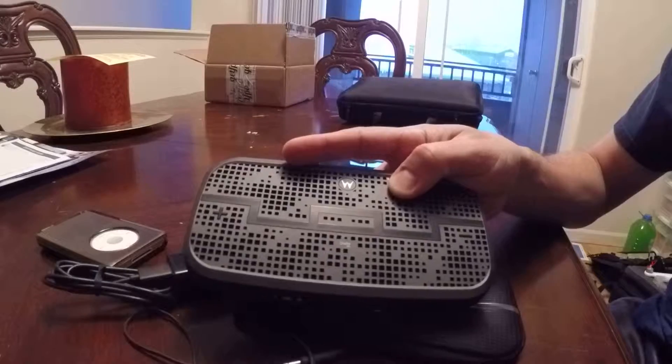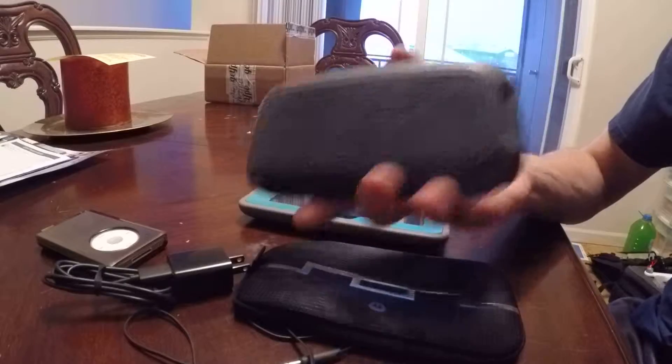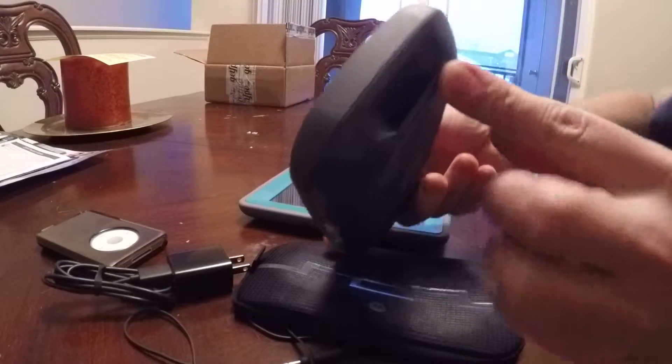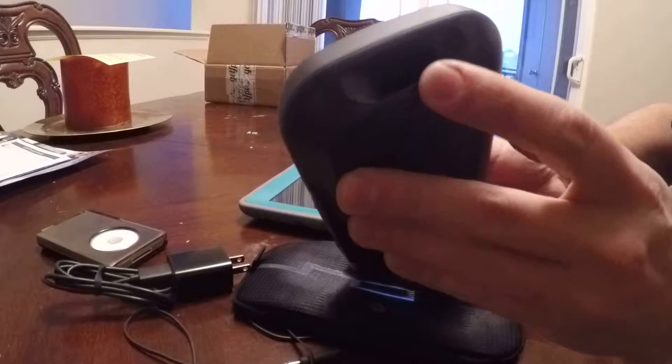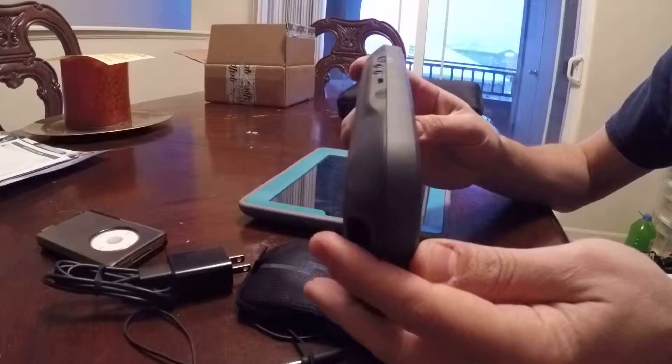I picked this up off Amazon. This is the gray or charcoal color — kind of a dark black. It's got a little port here, you probably can't see it, but there's a little port. It does help a little bit but it's really not a big deal.